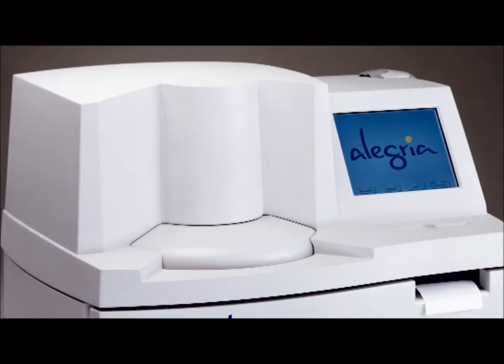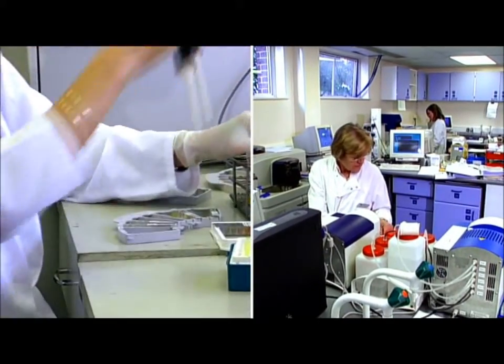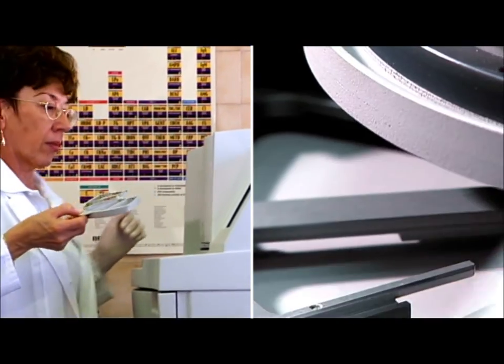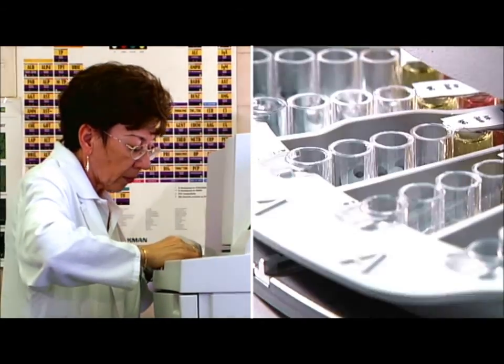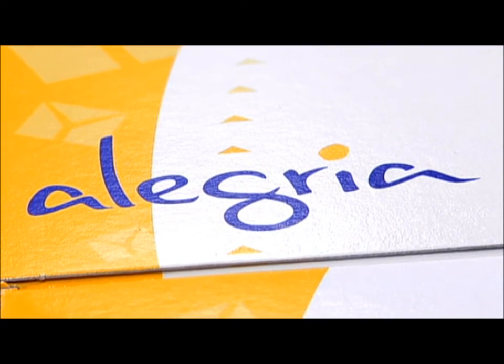The monitoring of precise time sequences and fully automated work steps ensure that stable and reproducible testing conditions are established at all times. For the user, Allegria provides maximum flexibility in autoimmune disease diagnostics. Using Allegria, a lab can get up to 30 different results in a maximum of only 90 minutes. In addition to the existing test systems, Orgentech will offer its entire product portfolio on the Allegria.